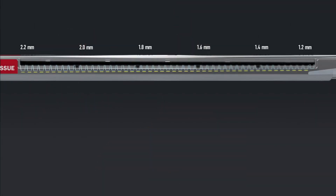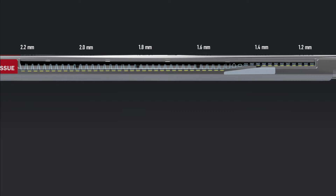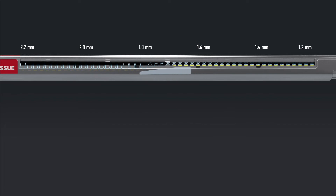Titan SGS provides confidence that an optimal, secure staple line is forming in gastric tissue. With localized tissue compression zones and larger anvil staple pockets, Titan SGS minimizes the chance of misaligned or malformed staples impacting surgical results.